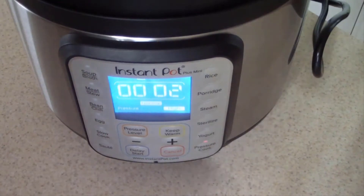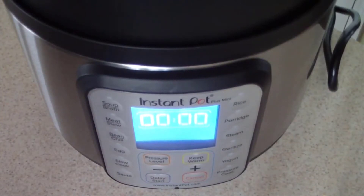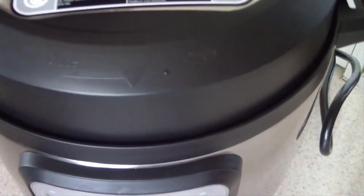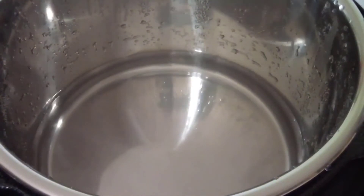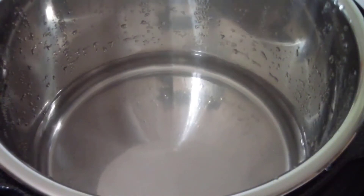All done! It beeps about six times but I didn't catch it. We're done, so we're going to release the pressure. Water test complete — we know it works!